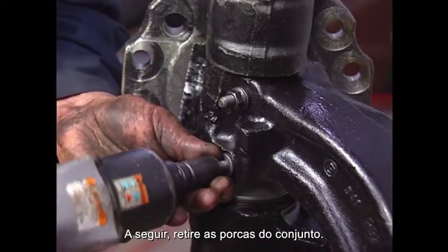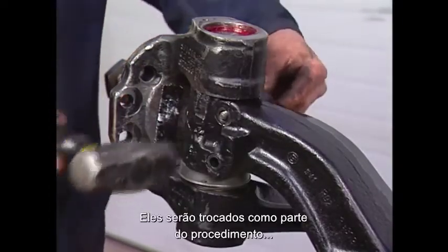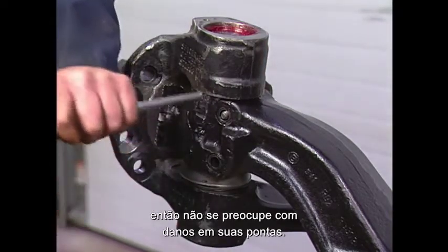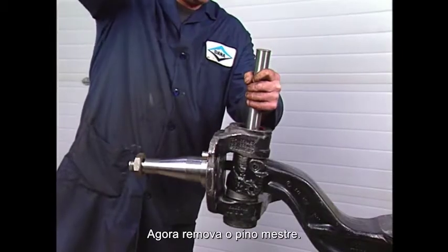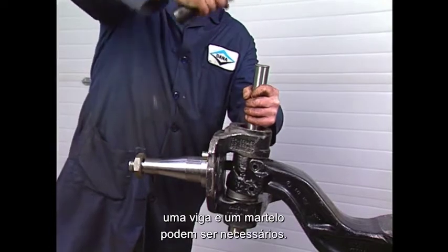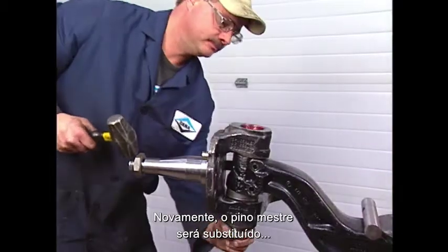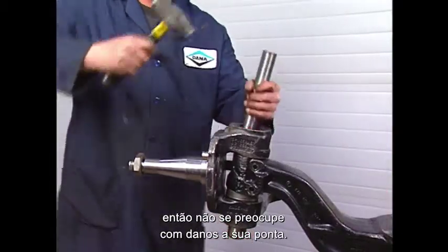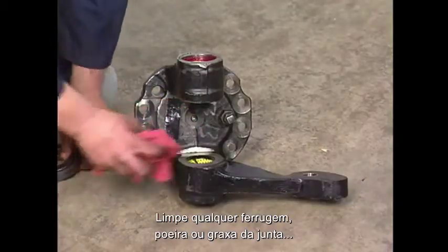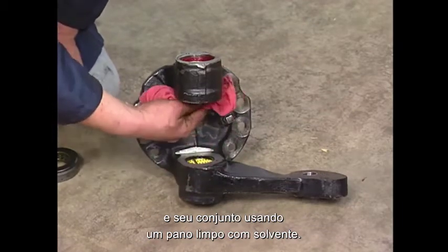Remove the nuts from the draw keys, then use a hammer and drift to remove the draw keys. They will be replaced as part of the service procedure, so don't worry about causing damage to the threaded ends. Remove the kingpin — a drift and hammer may be required. The kingpin will be replaced, so don't worry about damaging the end of the pin. Remove the knuckle from the axle beam. Clean any rust, dirt, or grease from the knuckle and beam assemblies using a clean shop rag and a solvent.